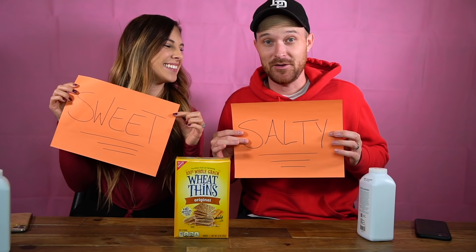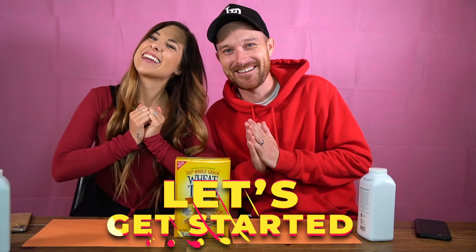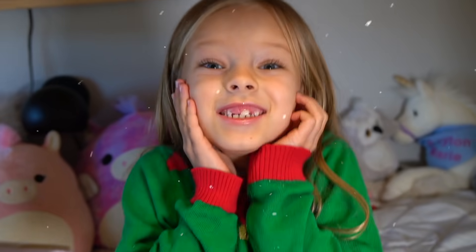This is definitely accurate — I'm definitely salty and she's definitely the sweet one in the family. There's about to be baby powder all over the place, so make sure you like this video. It's going to get really messy! Let's get started — it's Christmas time!